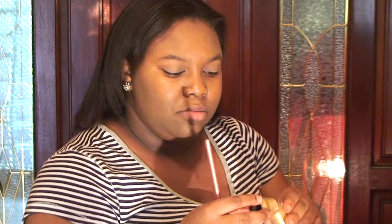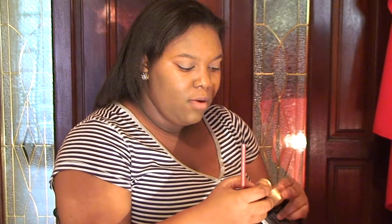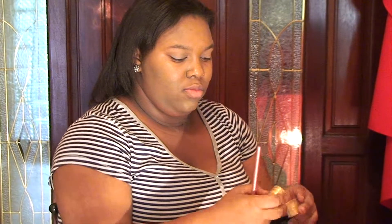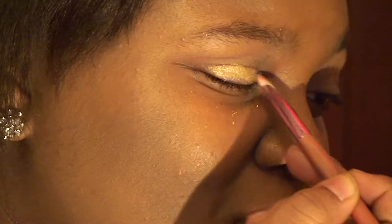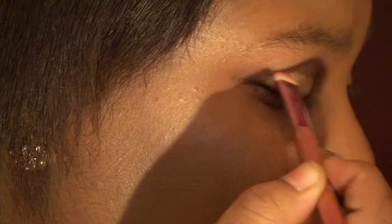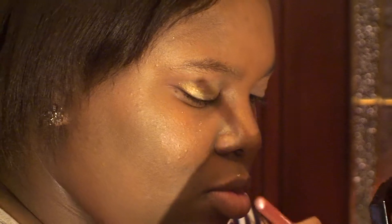Now I'll be applying my eyeshadow. I'm using a gold shimmery color by LA Colors. Tap the brush to make sure most of the excess comes off. As you can see, this eyeshadow kind of likes to spread on your face, so just take your foundation brush and go over one more time to clean off any fallout.